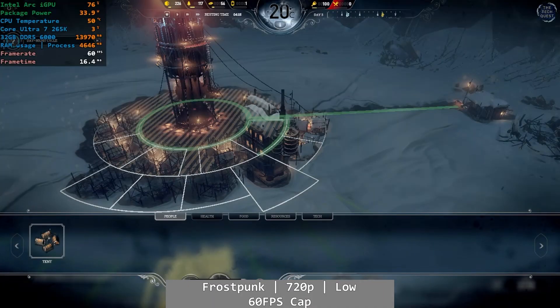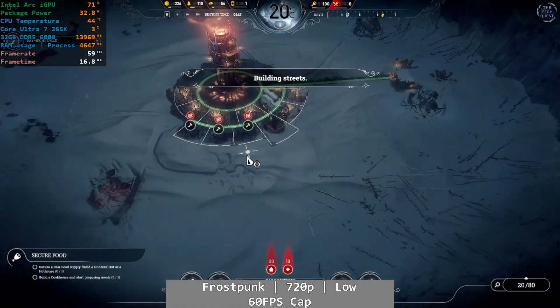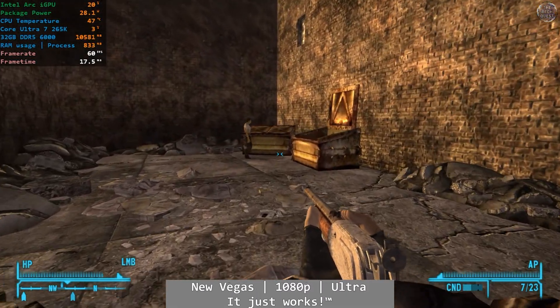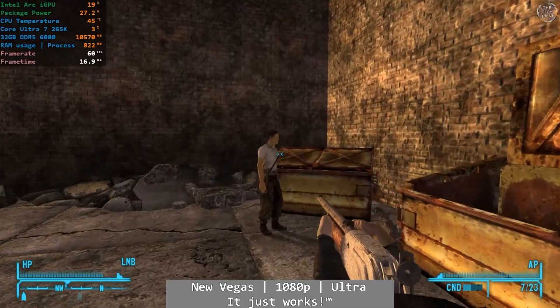Frostpunk ran perfect at 720p low, with a solid 60 FPS presentation and very little deviation. New Vegas also ran pretty well — for New Vegas — at 1080p Ultra, as you would expect.